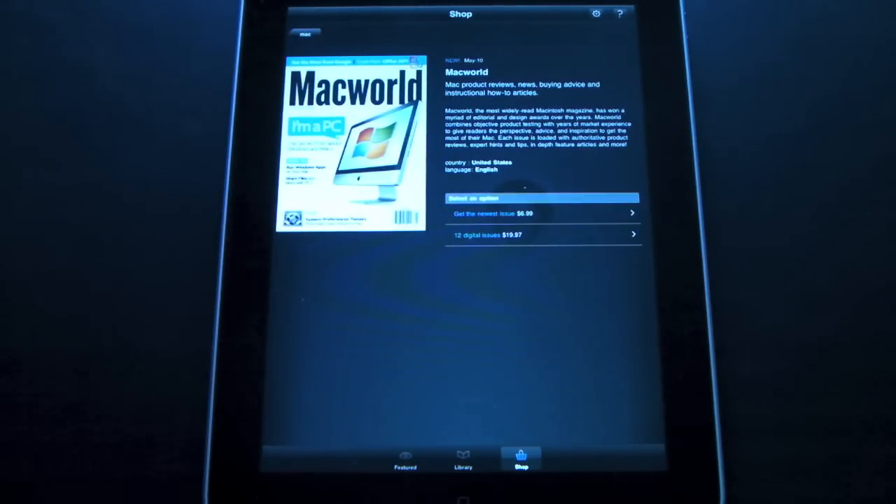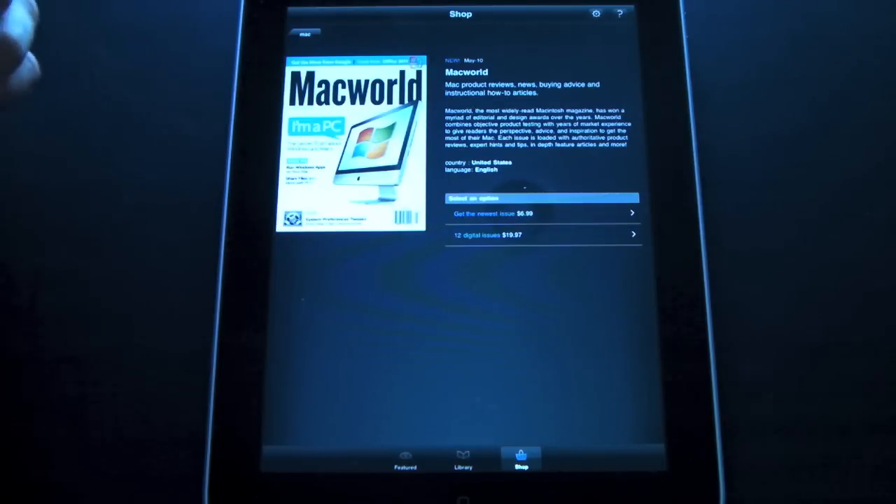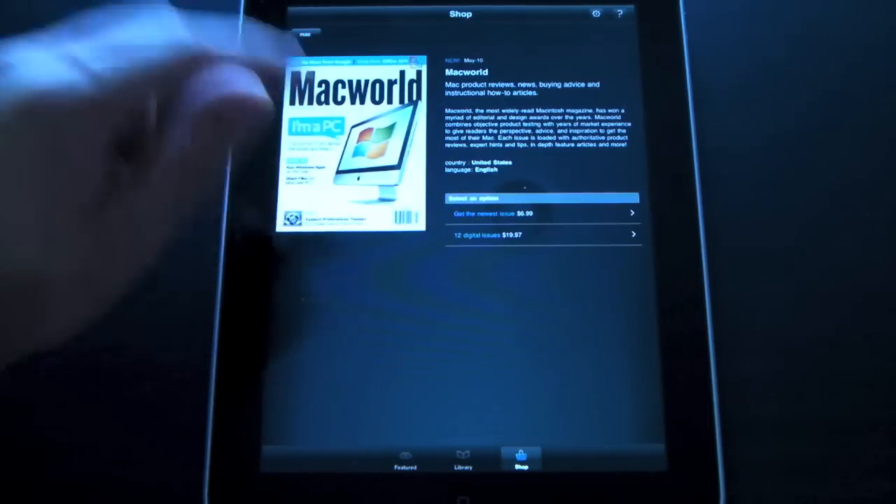The individual price is $6.99, and then the entire year is $19.97 — it's much more economical to buy the entire subscription. You can purchase magazines two ways: you can go to the Zinio website and purchase them there, kind of like you do with the Kindle if you're familiar with that. Wherever you purchase it, just know that it will automatically get downloaded to the app once you open it.